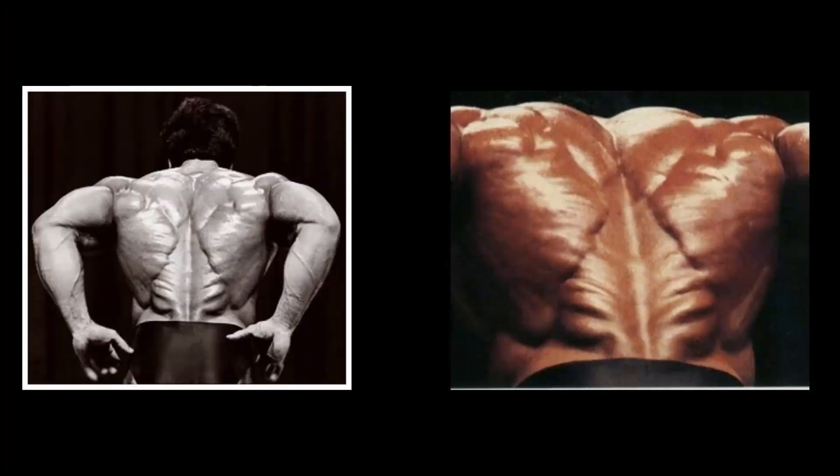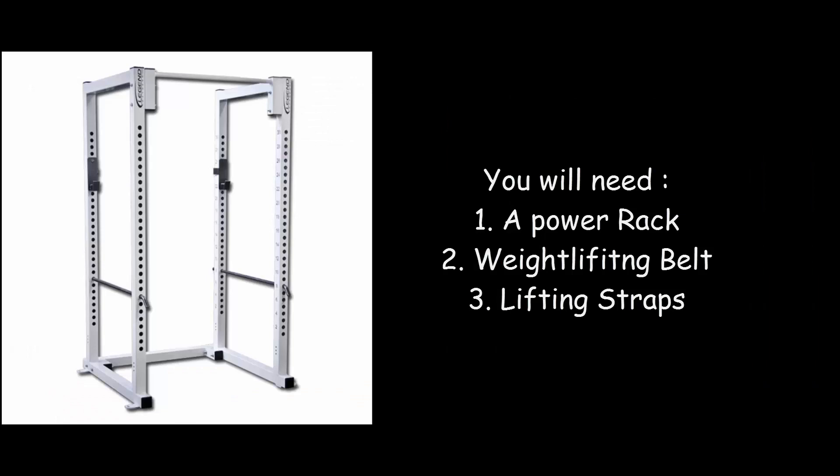This is an example of a very well developed lower back — it just looks like a Christmas tree. For this exercise you will need a power rack, a weightlifting belt, and also some lifting straps, which I'll explain why.